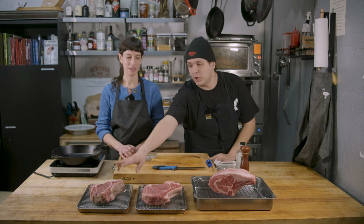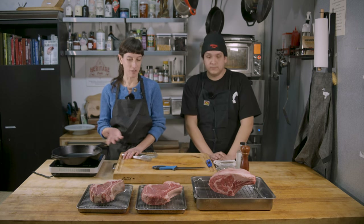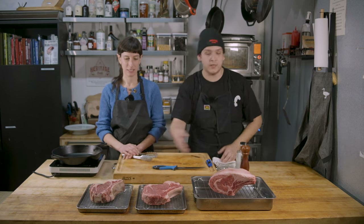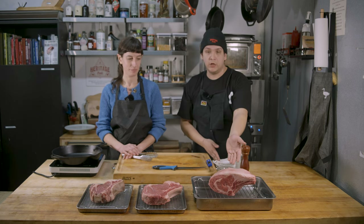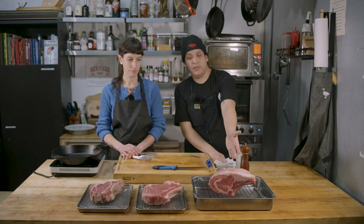We have over here our bone-in ribeye steak, our single bone ribeye roast, and then our standing rib roast. They're pretty much all the same steak, just different sizes. The roast is multiple cuts of these steaks. So if you do end up buying a large roast and you wanted to cut them into steaks, you could and make smaller pieces like this. But the beauty of the standing rib roast is you can make a beautiful large centerpiece prime rib.